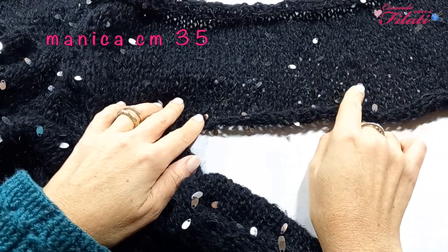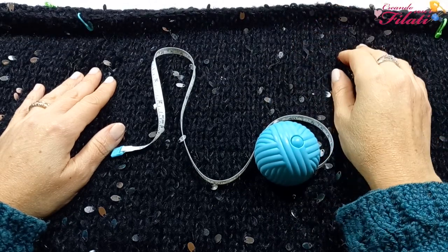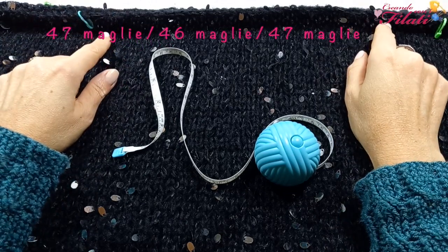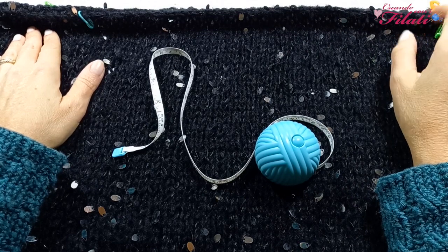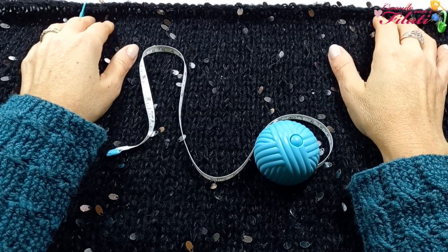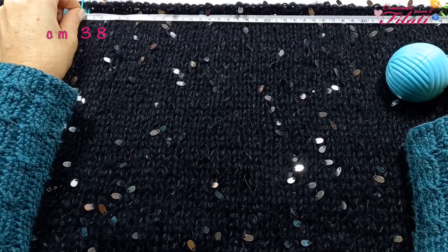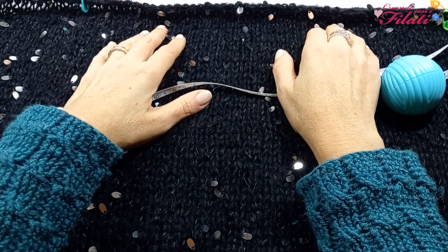Terminati i due pannelli andremo a terminare la lunghezza della manica. Realizzati i due pannelli possiamo pensare alle cuciture delle maniche e dei fianchi. Mi ritrovo con un totale di 140 maglie comprese le maniche: ho lasciato 47 maglie per manica e 46 nella parte centrale, quindi 47-46-47 che in totale fanno 140 maglie. La stessa cosa la dovete fare nel pannello posteriore. Se volete uno scollo più piccolo, basta lasciare meno maglie nella parte centrale. Prese queste misure, procediamo con le cuciture.